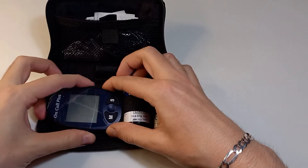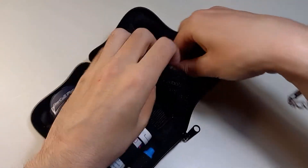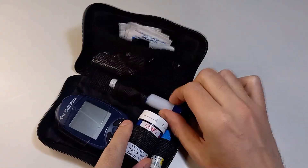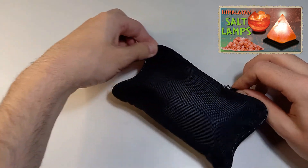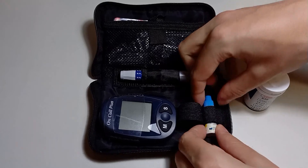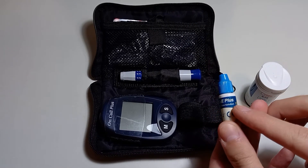Yesterday I had a very stressful and exhausting day — I ate a full box of chocolates before going to bed and slept less than eight hours. That was not the stressful part but it may be the reason for my higher blood sugar level today.